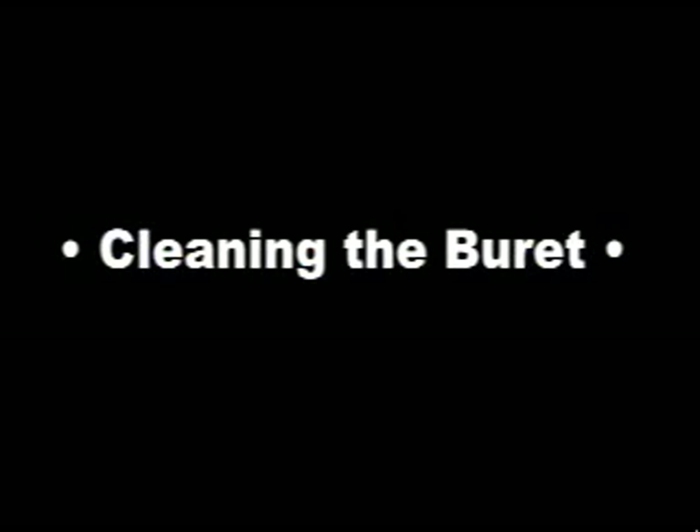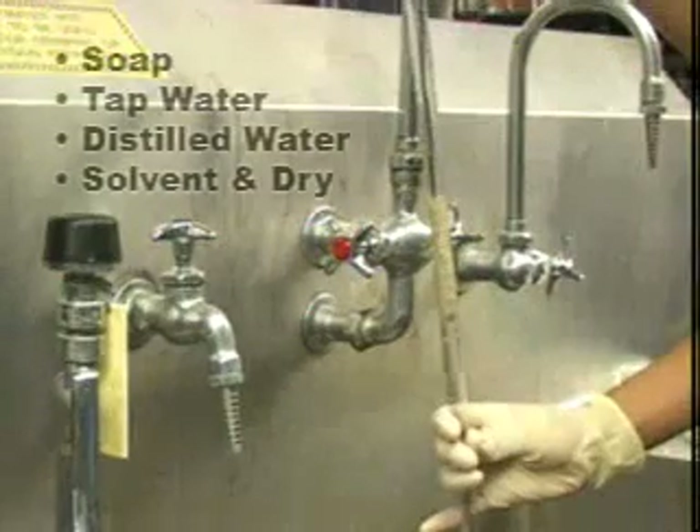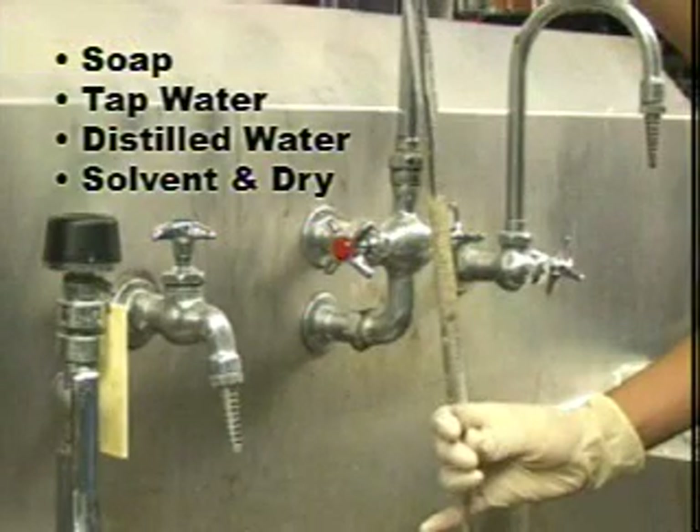Now, cleaning the burette. Use a long burette brush, as shown here. Wash with soap and water as usual, and make sure that you wash through the tip.